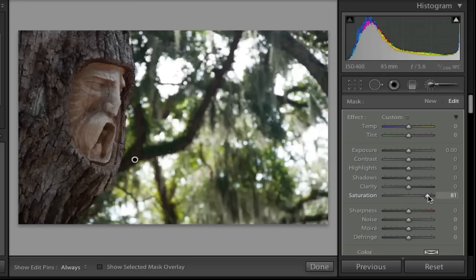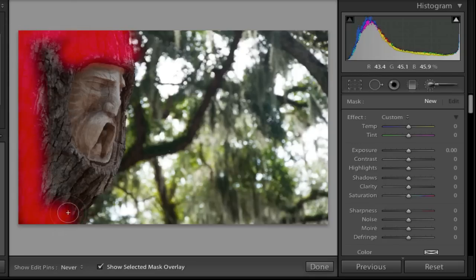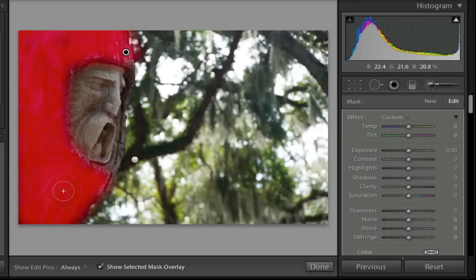Now I want to make a separate adjustment brush, so I'll click New. Like before, I'll click on the mask overlay so I can see where I'm painting, and make my brush a little bit smaller. I'm going to paint in the area where the bark is because I want to make the shadows a little bit lighter and add some clarity so you can see the bark better. If I painted a little too much, I can hold the Alt or Option key — it changes to a minus sign — and paint some of that away.